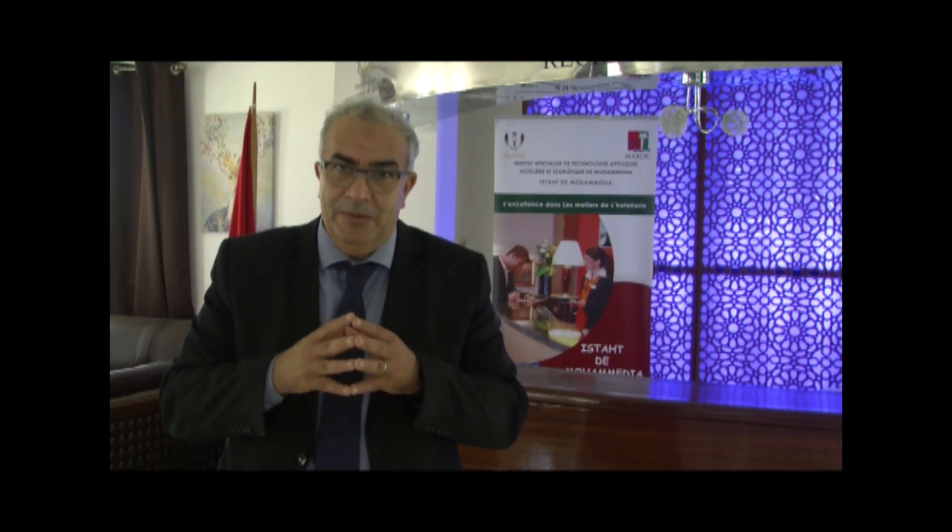Aujourd'hui, nous allons traiter un sujet qui s'intitule le module des entremets.